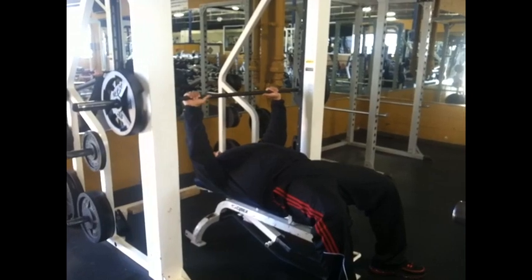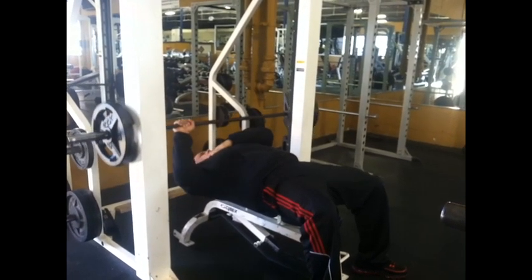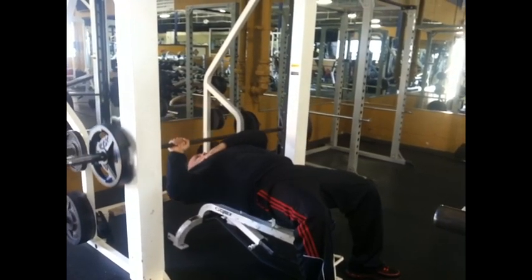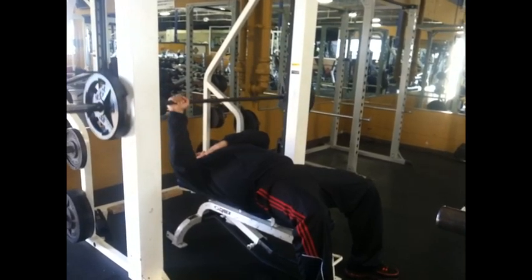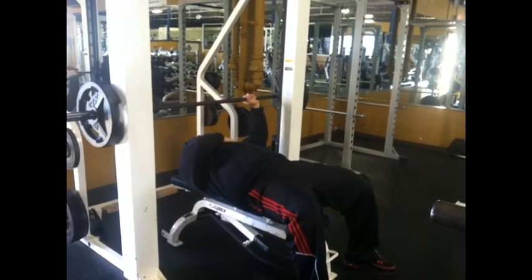This is the second exercise on the Smith machine that I was referring to in my previous video. This is called alternating rest pause training — a technique designed by the one and only Dr. Jim Stoppani. I do this at the beginning of all my chest workouts.